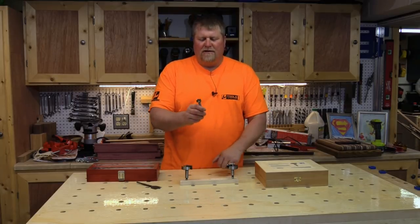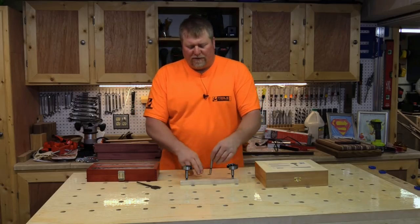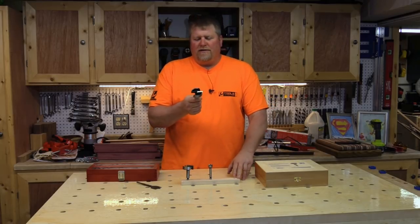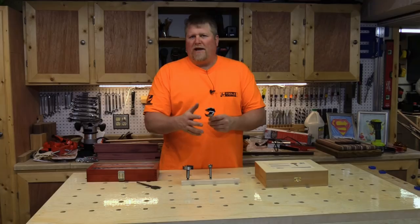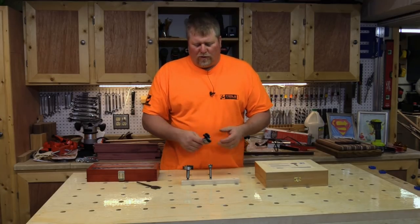Another type is a knife edge bit. This one has a knife edge and it's solid all the way around, so it's staying in contact with the wood surface at all times. The wave cutter bits are kind of a hybrid — they have the knife edge of the knife bit, but they also have little valleys in between where the blade is not staying in contact with the wood the whole time, allowing it to stay a little bit cooler.